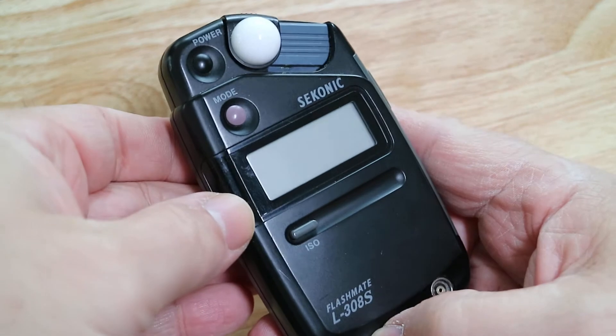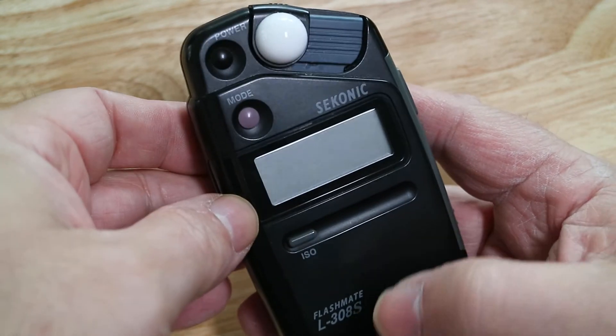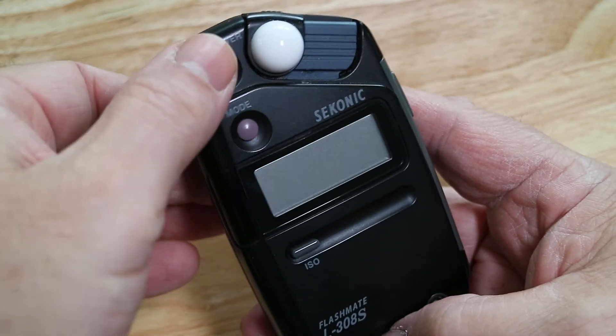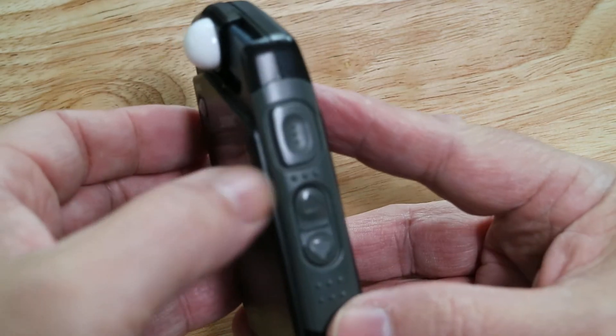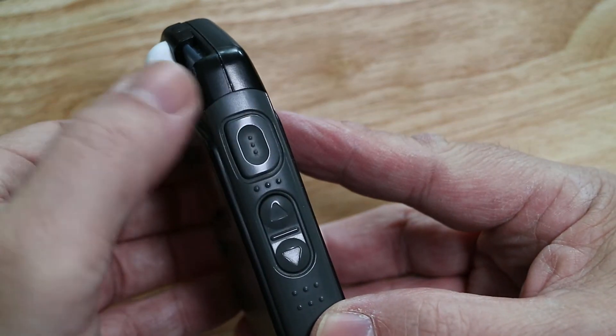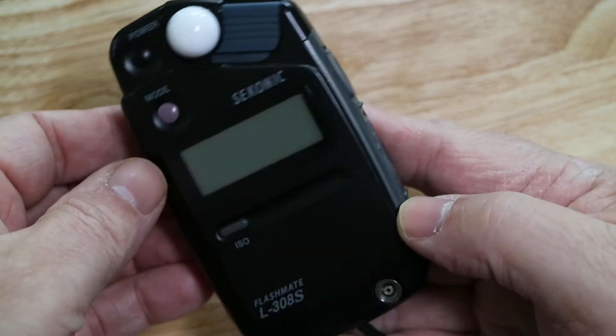Same machine, different model type. You've got a few buttons: your power button at the top, your mode button, your ISO button. On the side you have your metering button — press that to get a meter reading — and here you go for your up and down arrows.